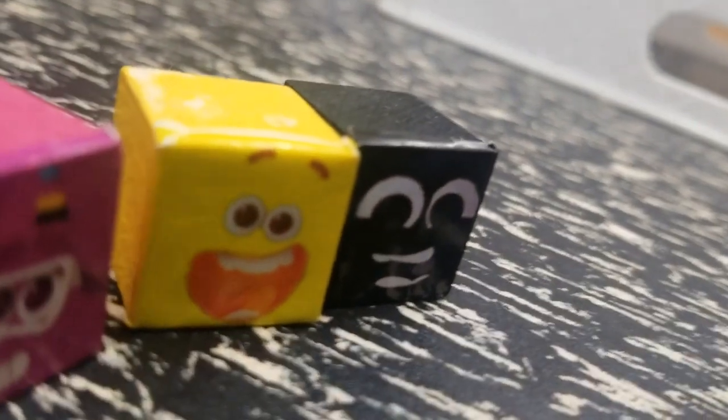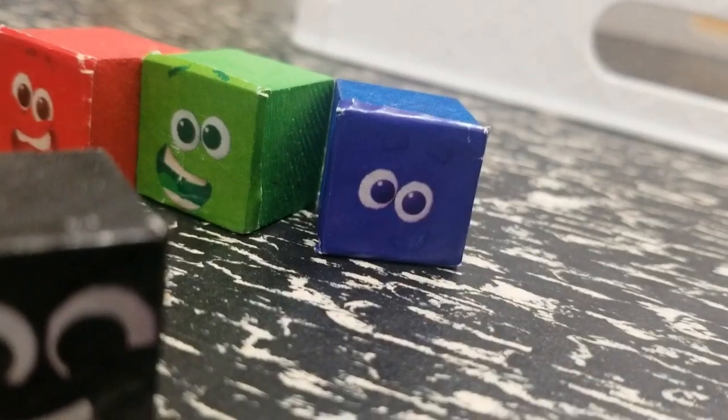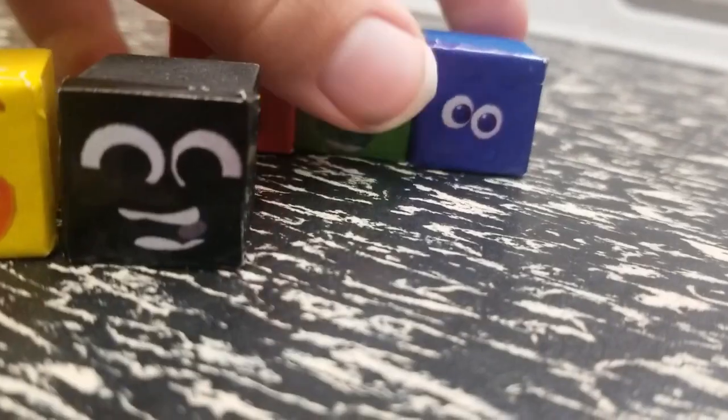We run out of ink. Can you help us? No problem, Yellow. The print crew has come to the rescue. Cyan! What should it say? Yellow and black. Thanks, print crew. Happy to help.